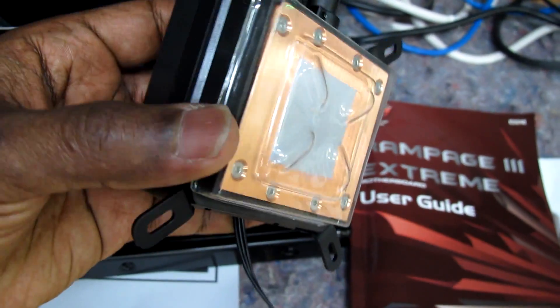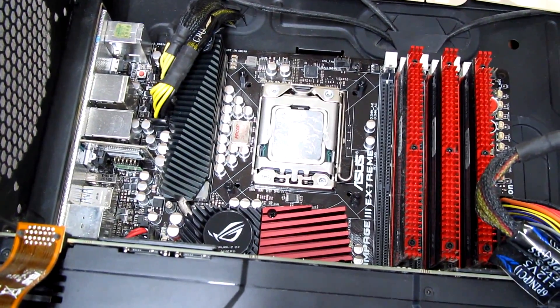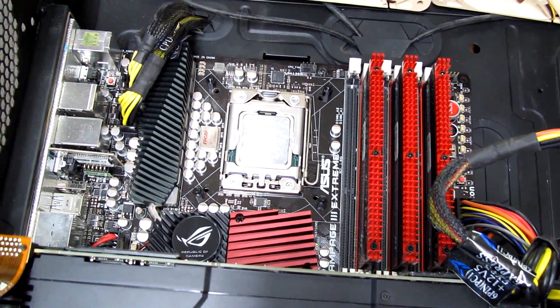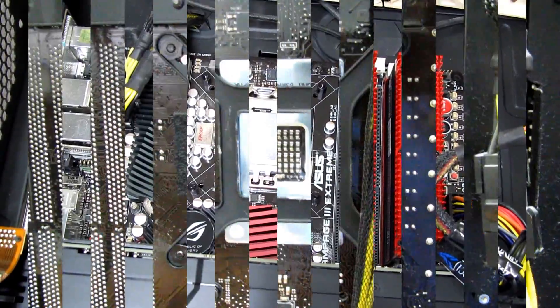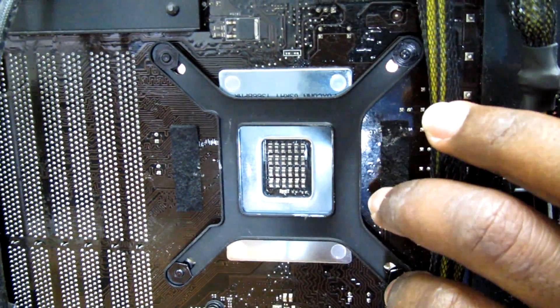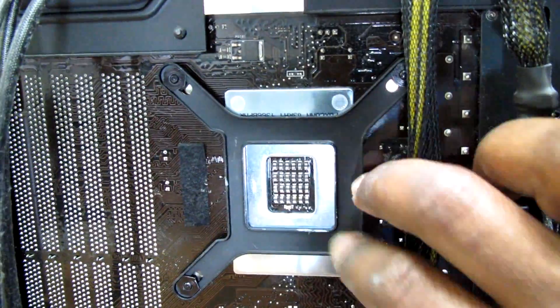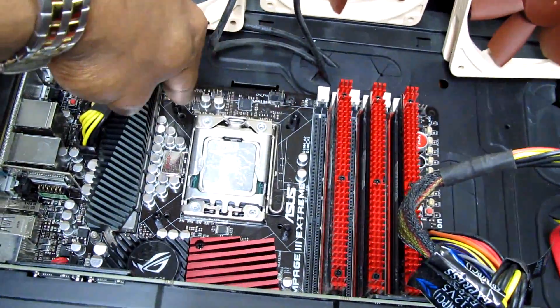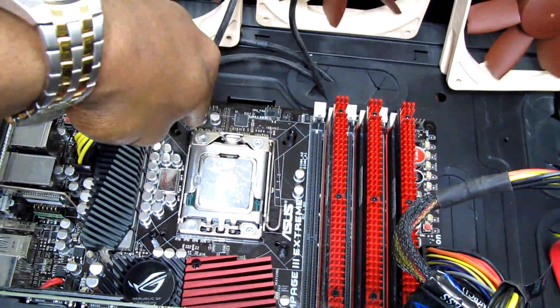It comes with thermal compound, so you don't really need additional third-party thermal paste. You can use what's included. You also don't need to take the motherboard out of your computer to fit this hydro cooler — I mounted the base at the back of the motherboard without removing it.